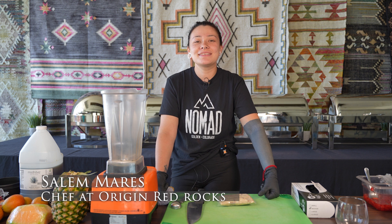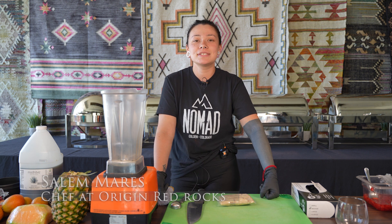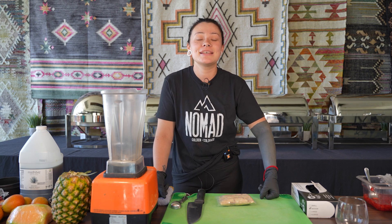Hi, my name is Salem Mates. I am a chef here at the Origin Hotel in Red Rocks and today we are going to be making a tempeh smoothie.